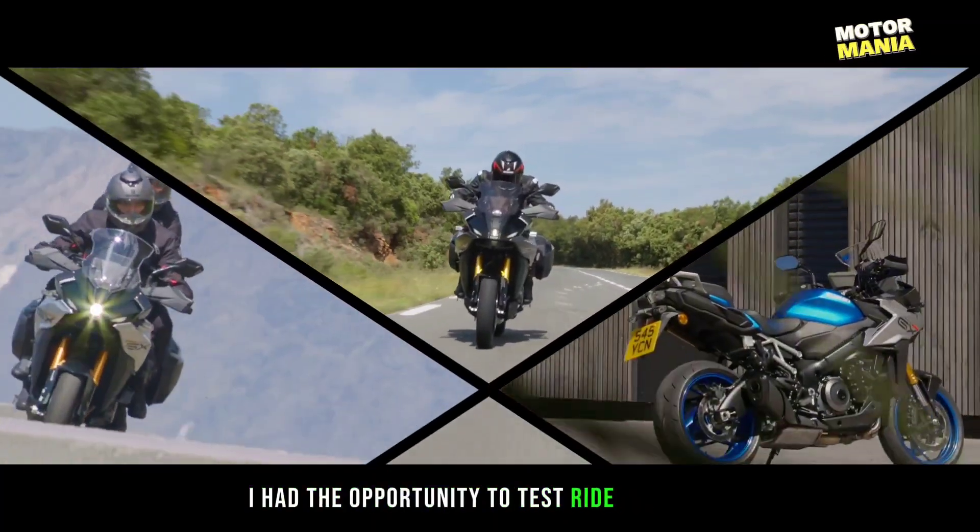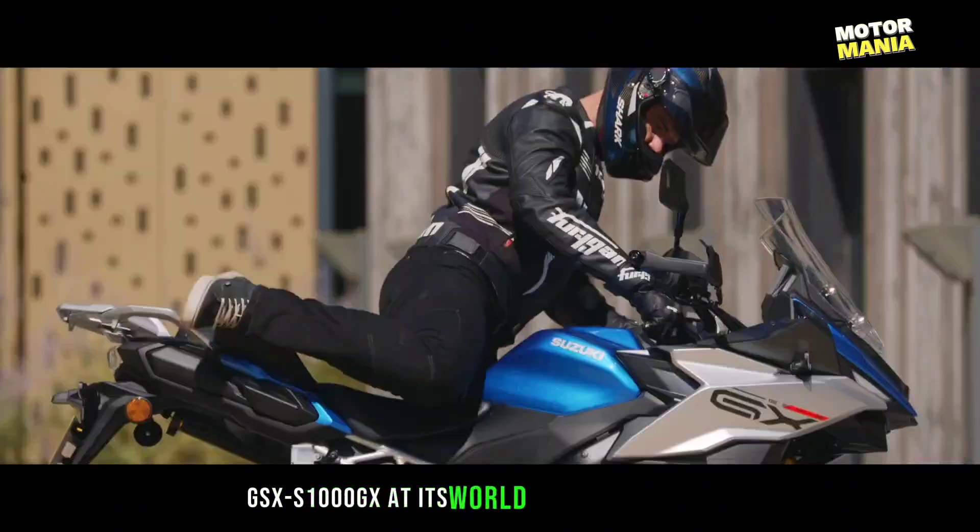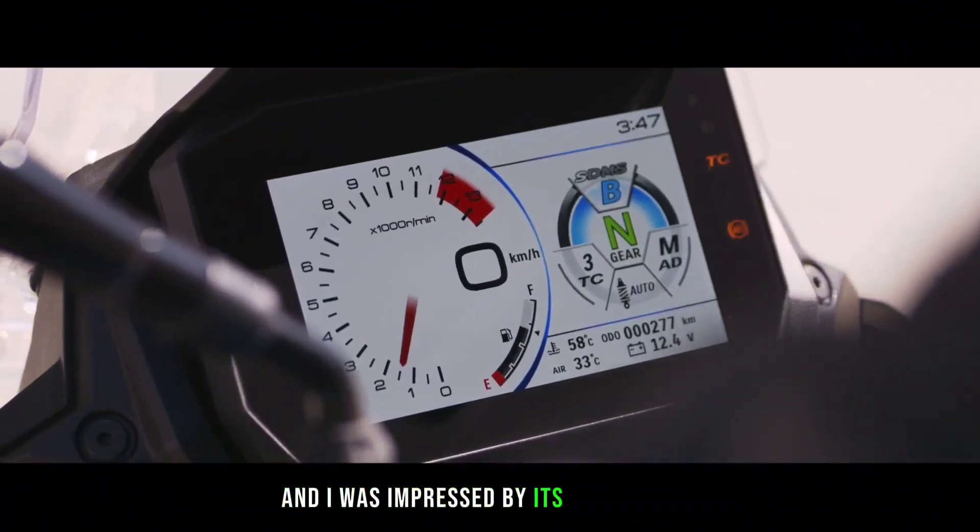I had the opportunity to test ride the Suzuki GSX-S1000GX at its world launch in Portugal, and I was impressed by its capabilities.